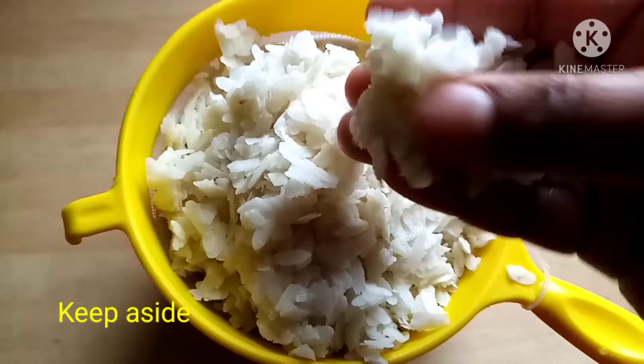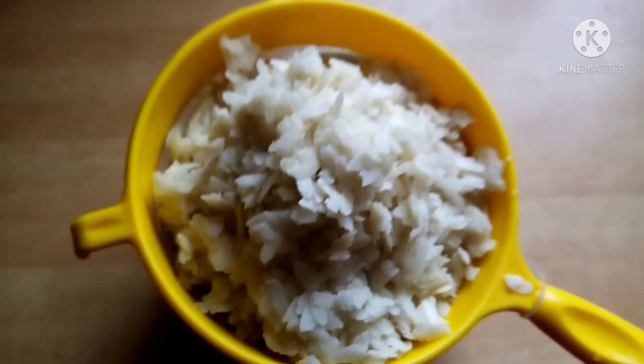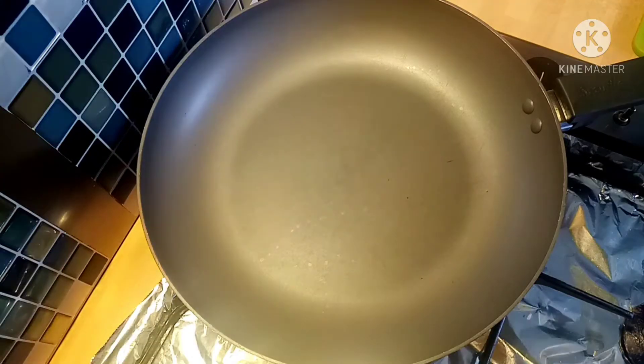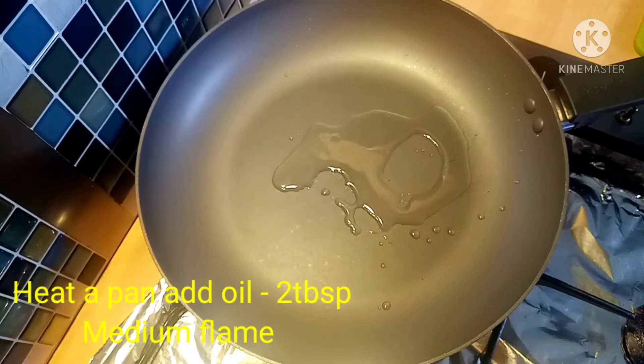Now I will add it. It is correct. Add a pan and set it to medium flame. Heat it on medium flame.